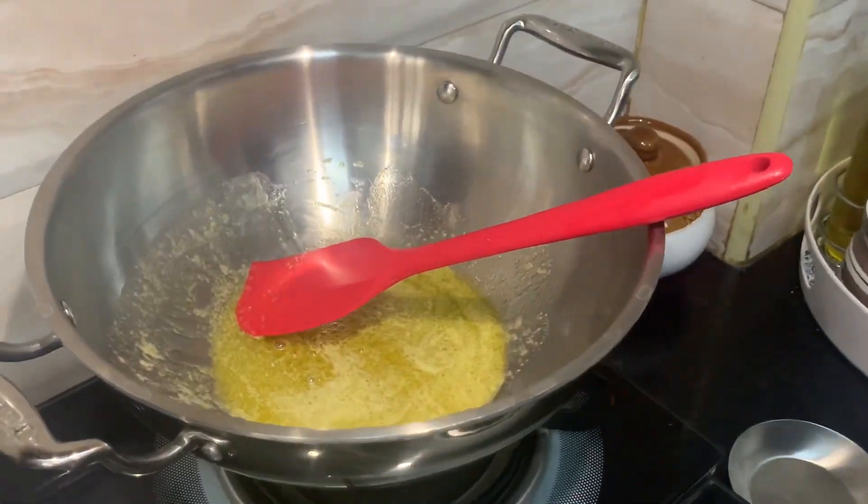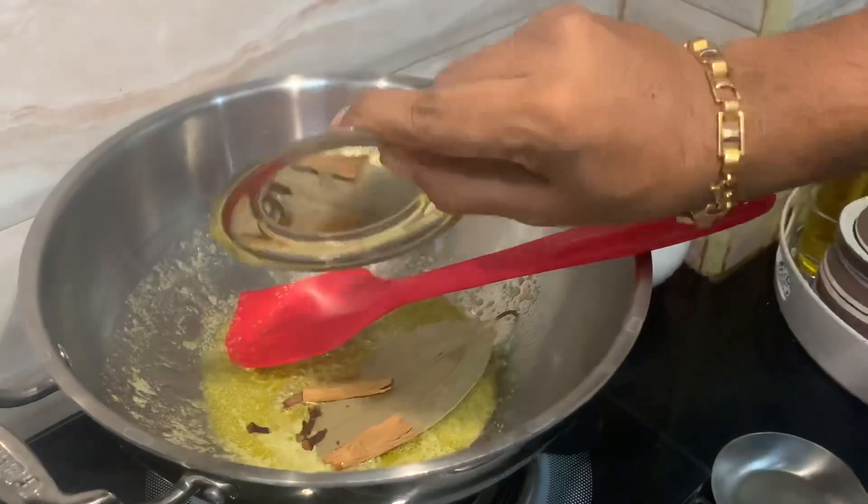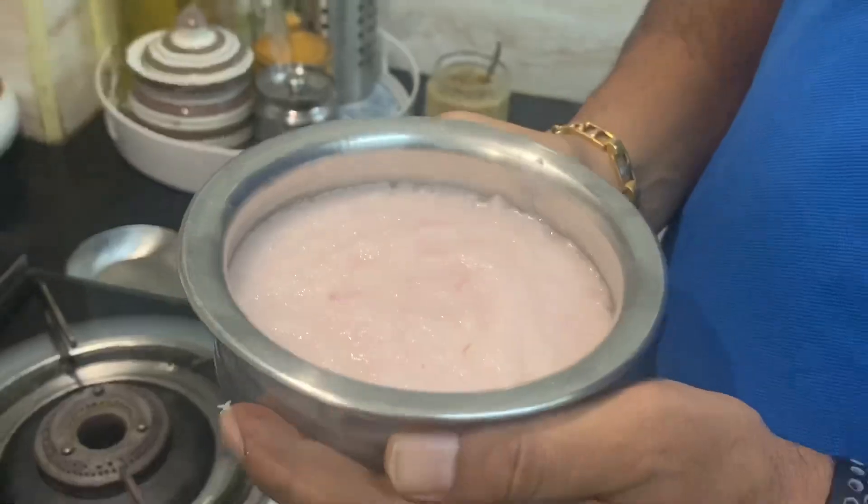Let's add the butter and the spices. Add the butter and the cheddar. Now we have to add the sauce — all that we have to add in the pan.